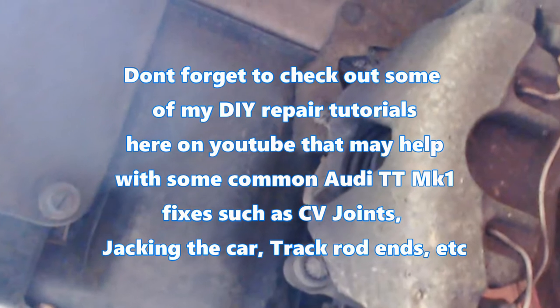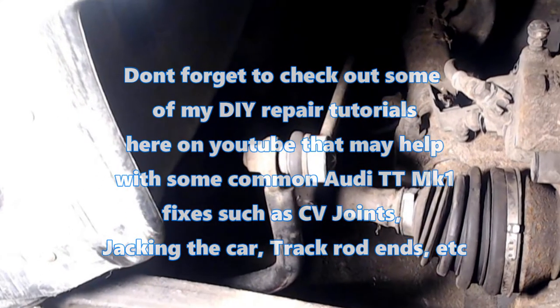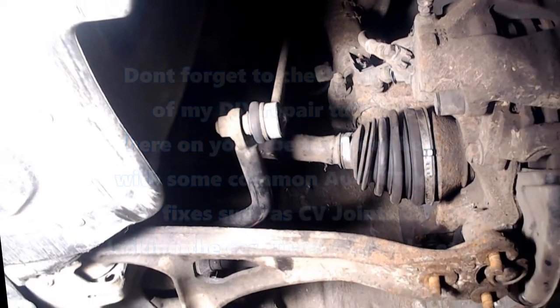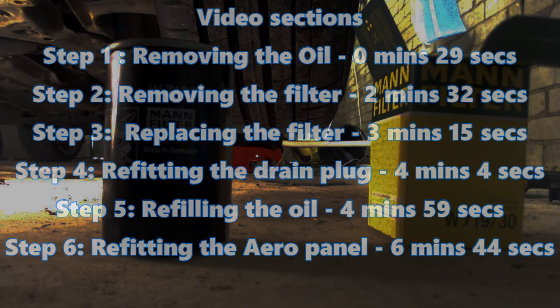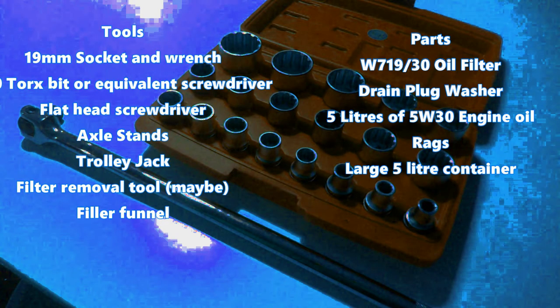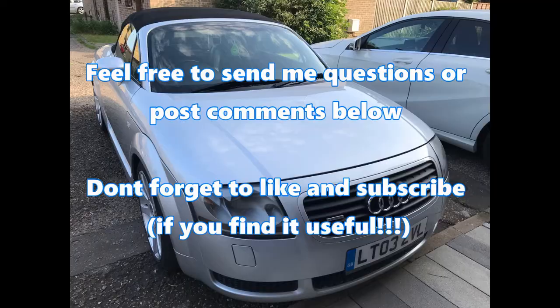Don't forget to check out some of my DIY repair tutorials here on YouTube that may help with some common Audi TT fixes such as CV joints, jacking the car, track rod ends, etc. If you want to jump to the relevant step in the video, please see the timestamps here. Here's a list of tools and parts you'll need to complete this job. The job has a difficulty rating of 2 out of 5. Don't forget to like and subscribe if you find this useful.